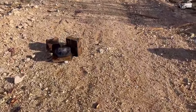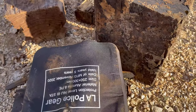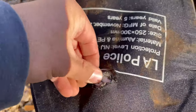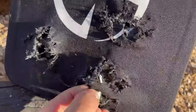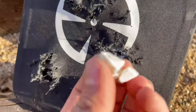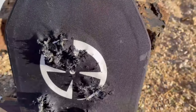We have no new penetrations — nothing has gone through yet, not even a bulge from the 5.56 hits right here. The 7.62x39 was this hole down here. Here's a piece of ceramic, by the way. This is what it looks like inside — it's full of these plates, like a fiber ceramic material.